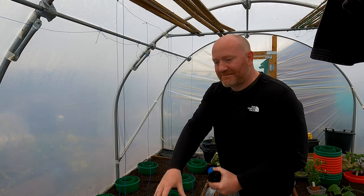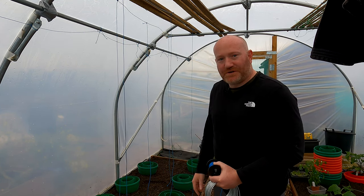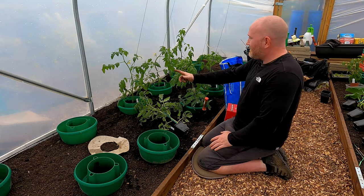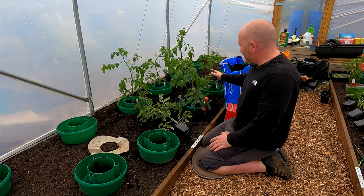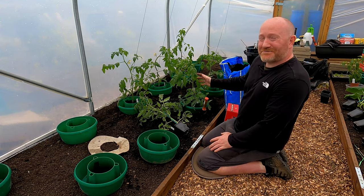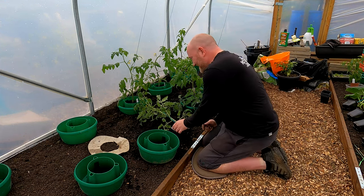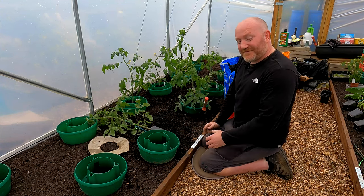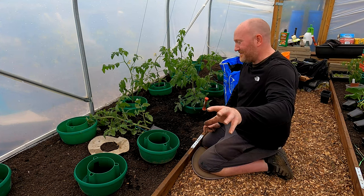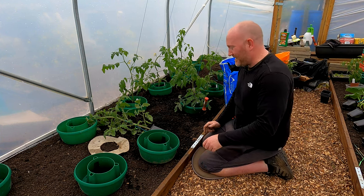I'll get set up at a better angle and come back to get some tomatoes and cucumbers in. Back now - I've already planted out some of these tomato plants as a bit of a trial run. Also, I very helpfully stood on the tripod and broke one of the legs - it's propped up against the door at the moment. I think I might need to buy a new one after this.